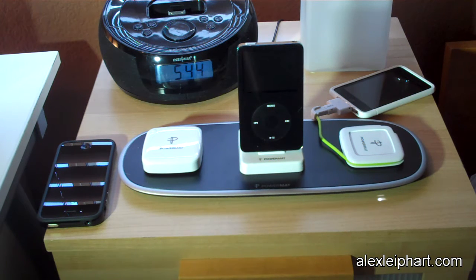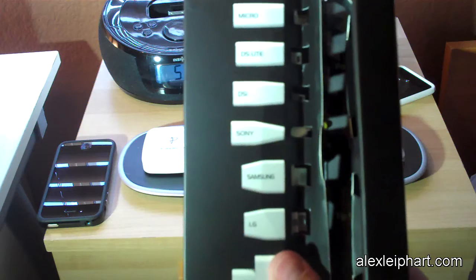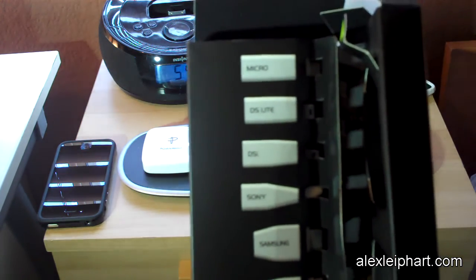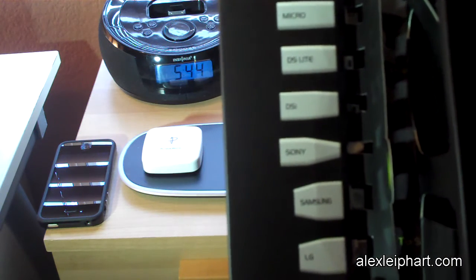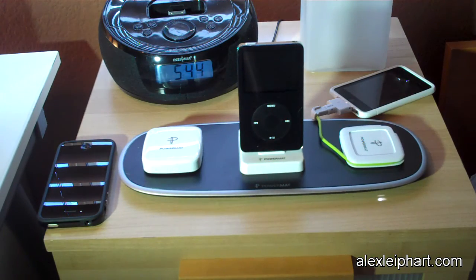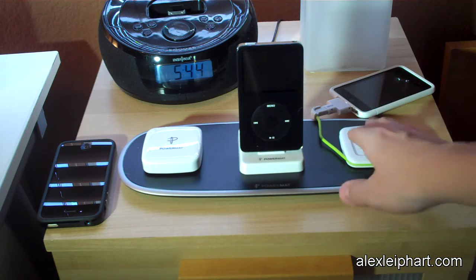Your second option is to use the Power Cube. With every Powermat purchase comes tips — you have the micro tip, the DS Lite tip, the DSi tip, Sony, Samsung, LG, and Apple. You just plug the tip onto the green cord on the Power Cube and the Power Cube sits there.